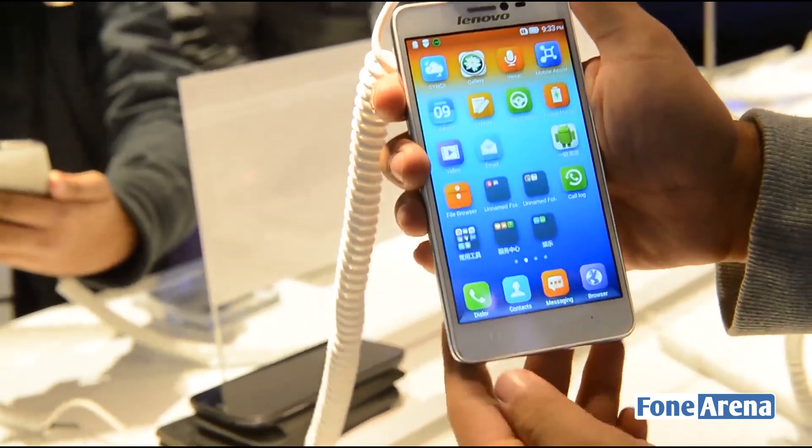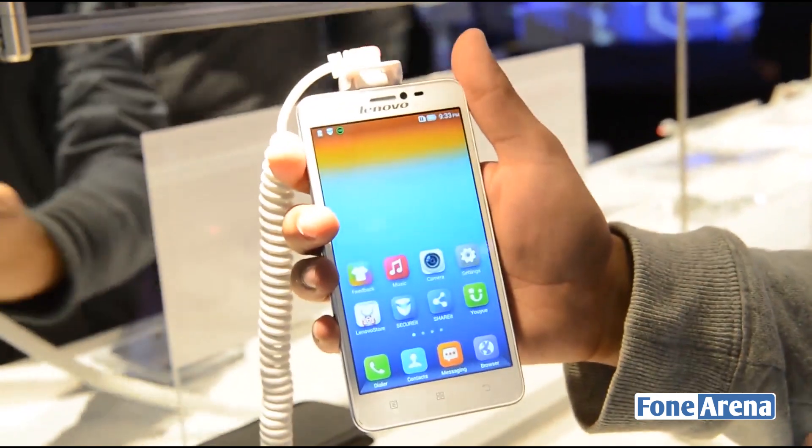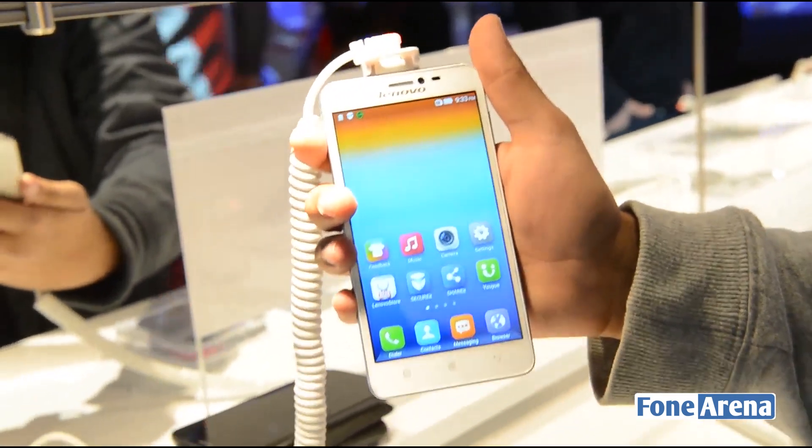That was the Lenovo S850. If you enjoyed the video please do hit the like button and don't forget to subscribe to our YouTube channel. Thanks for watching.